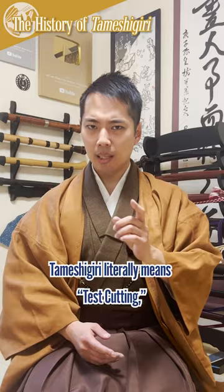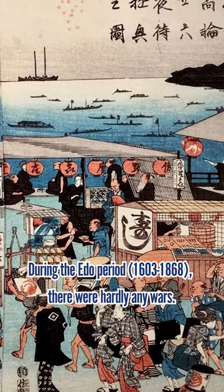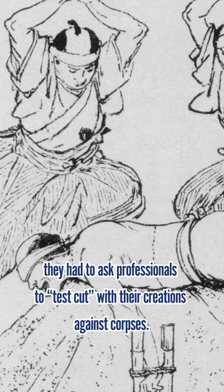No, no, no. Tamashigiri was not a style of training used by the samurai. Tamashigiri literally means test cutting, and its purpose was to test the sharpness of a katana. During the Edo period, there were hardly any wars, so for the swordsmiths to prove that their katana had high quality, they had to ask professionals to test cut for their creations against corpses.